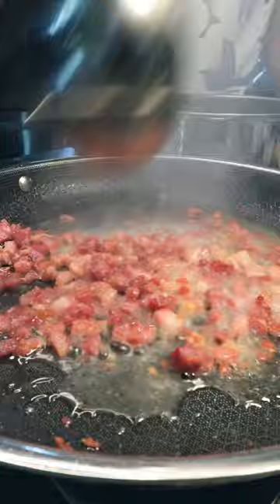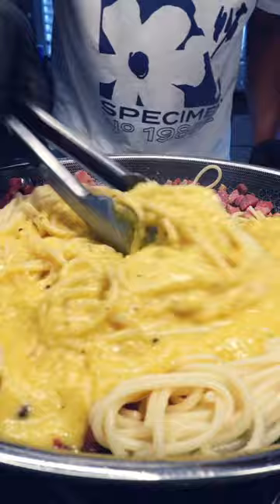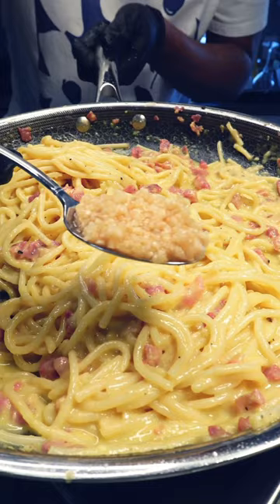Reduce the heat on the cooktop to low. Now go in with the egg and cheese mixture, and as soon as you're done pouring, start mixing it with the pasta. Keep it on low heat — we don't want to make scrambled eggs. Look at that rich and creamy finish.